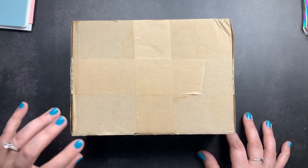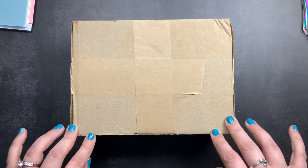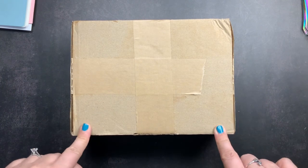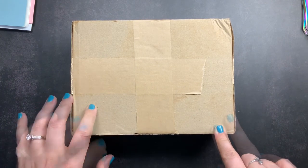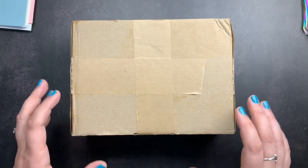Welcome back to JustScribble for an unboxing and swatching of my newest inks from Van Diamond. A while back, Van Diamond Inc. released their Underwater series, and it is a collection of the most gorgeous fountain pen inks inspired by the ocean.